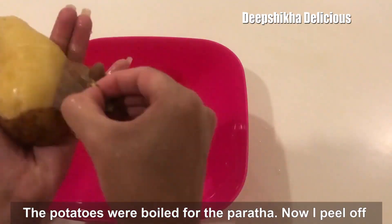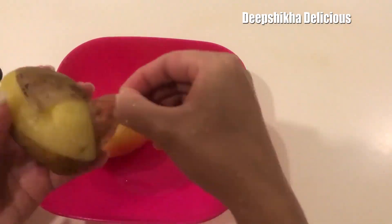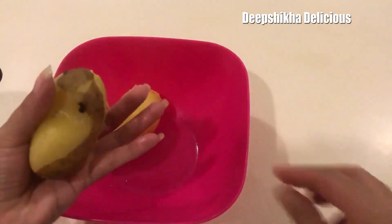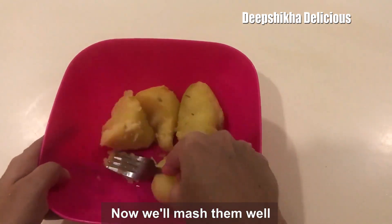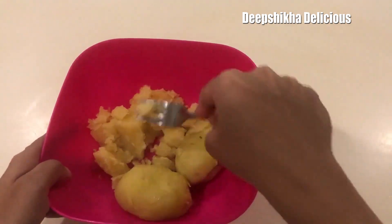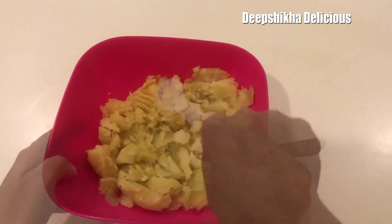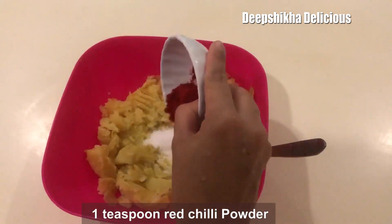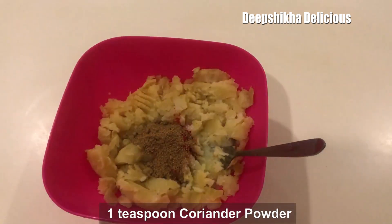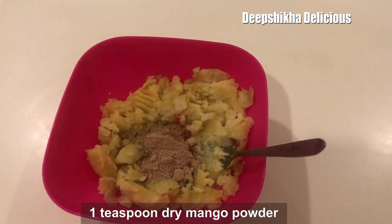First of all, I am going to cook the potatoes and mash them well. I will add 1 tablespoon of Namak, 1 tablespoon of Lal Mirch, and 1 tablespoon of Dhaniya Powder.